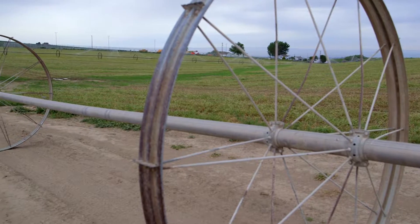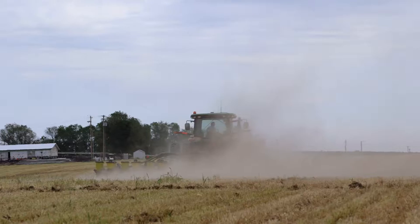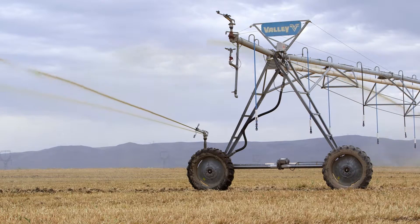Our water district has senior water rights, so we did not get cut back in a water-short year. But that doesn't mean we don't need to do due diligence for the amount of water we use, because it's the only right thing to do.